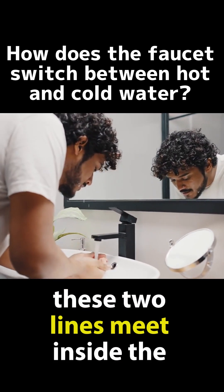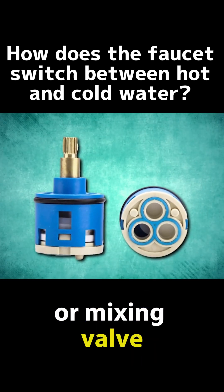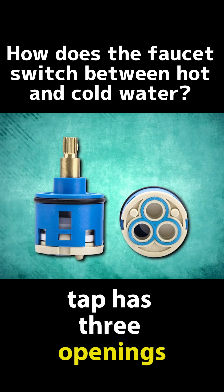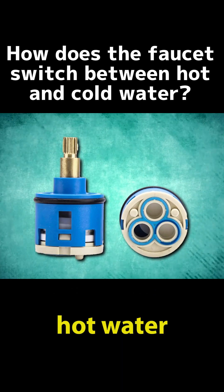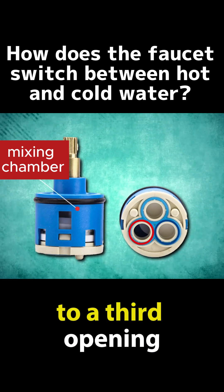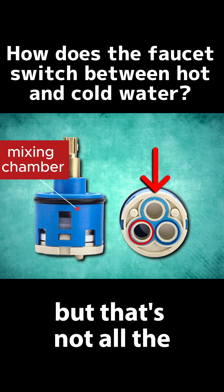These two lines meet inside the faucet in a part called the cartridge valve or mixing valve. This valve is what regulates the whole process. The cartridge in a mixer tap has three openings: the first one receives cold water, the second one receives hot water, and both mix in a small chamber inside the faucet called the mixing chamber. This chamber is connected to a third opening, which is where the mixed water comes out.